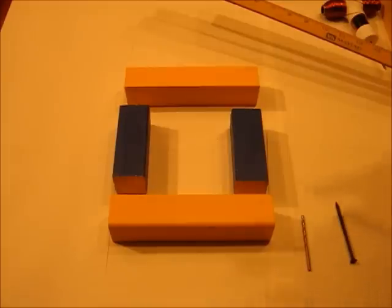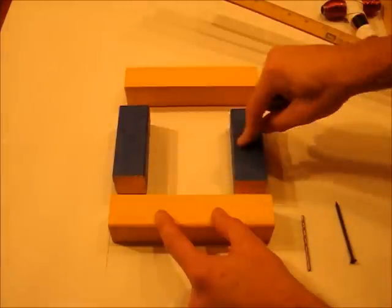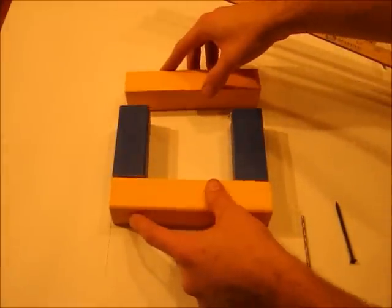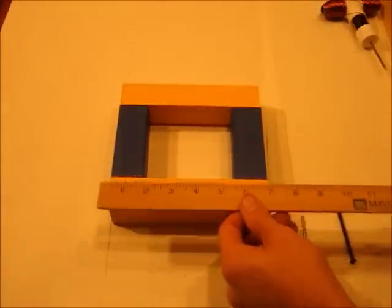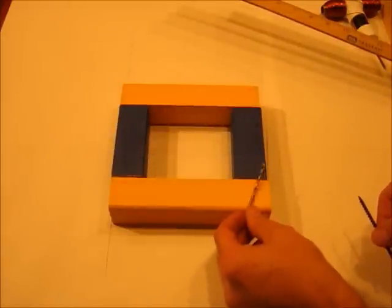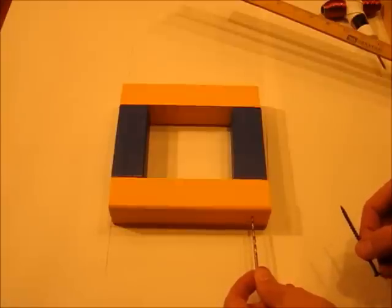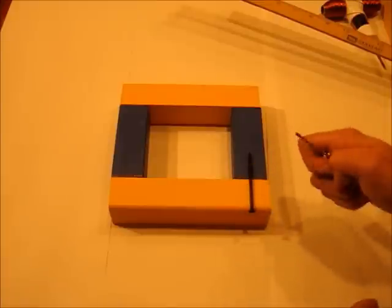Next we need to build a seven-inch square out of 2x2s. Cut two at seven inches and two at four inches, assembled into a seven-inch square. Pre-drill holes in from the ends and put them together with screws. If you don't pre-drill, the wood will split.